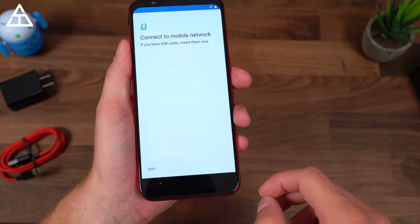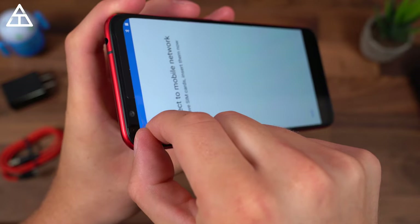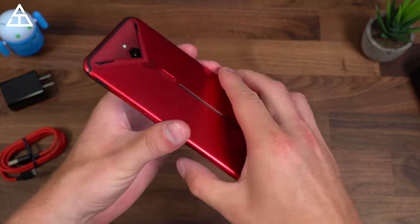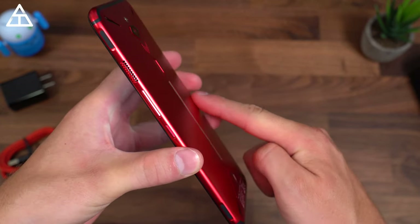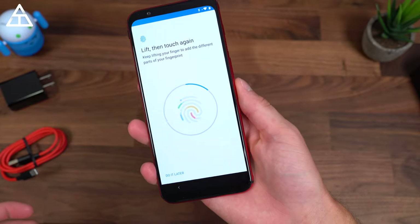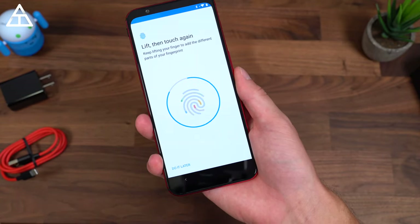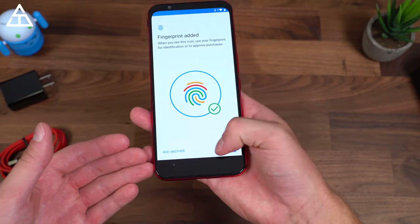I am noticing that there is a screen protector on there, and like I do in most of my unboxings, I'm going to go ahead and peel it off. I'm going to skip through the setup and only talk about anything that is noteworthy. Let's go ahead and set up that fingerprint scanner. Something I'm noticing while holding the phone is that it kind of comes out to a point towards the middle of the back and then goes back down — just a little bit sloped. Fingerprint scanner should be quick and fast on every phone. Fingerprint added.